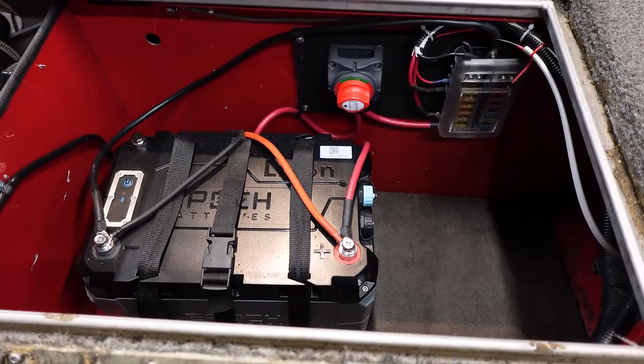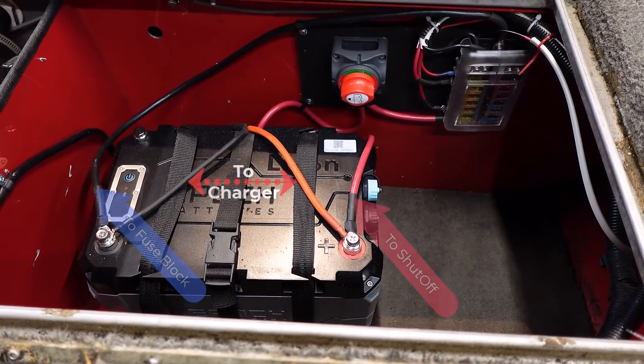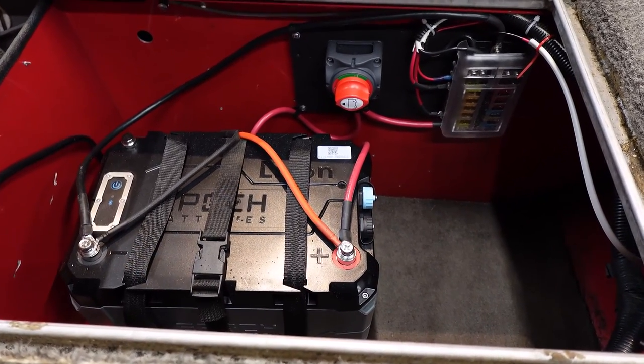Here's the other side — this is the 12 volt, which basically handles all of the electronics including my power pole, my front graphs, and a side switch panel that I mounted, which I'll show you as well.